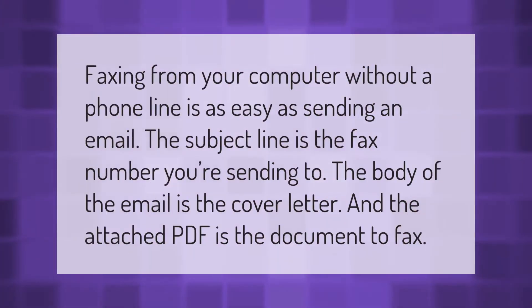Faxing from your computer without a phone line is as easy as sending an email. The subject line is the fax number you're sending to, the body of the email is the cover letter, and the attached PDF is the document to fax.